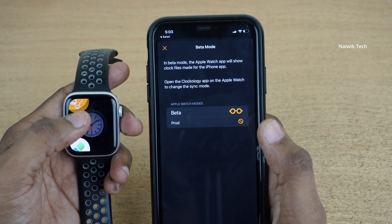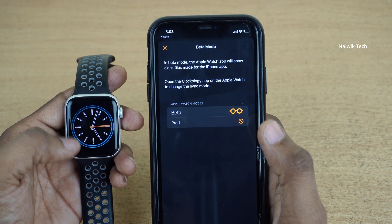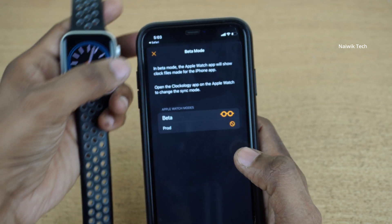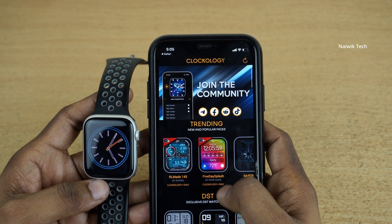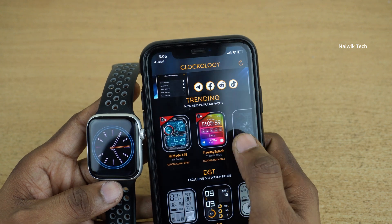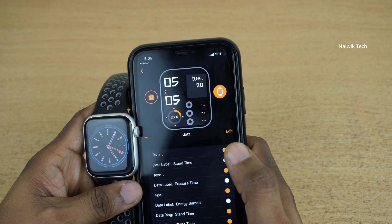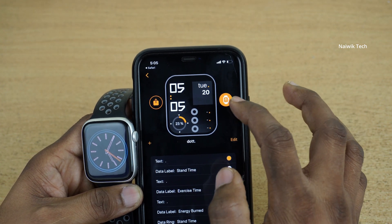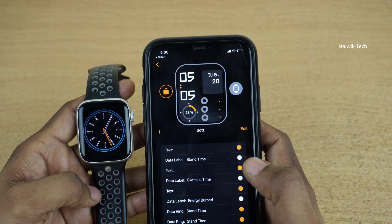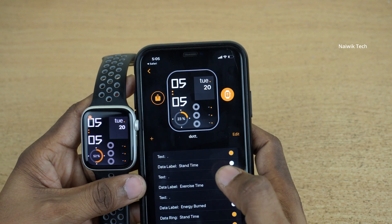Here is the Clockology app. You can see the watch face on the Clockology app — this is the default watch face. Once the Clockology app loads, you can see different watch faces and install custom watch faces directly from here. Let's try to install this custom watch face. To the right of any watch face, you will see a watch icon — simply click on that. Within a few seconds, the watch face will be updated on your Apple Watch.